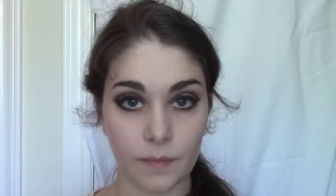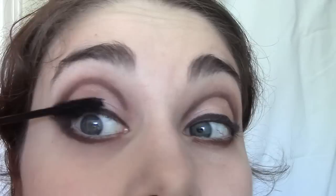Now curl your lashes and apply mascara. I like Yves Saint Laurent because it has a very thick wand which really volumizes. The trick to mascara is to actually wiggle your brush up — this gets better coverage of your lashes and applies more mascara at once. Also do your bottom lashes, because on stage you want everything to really show up.